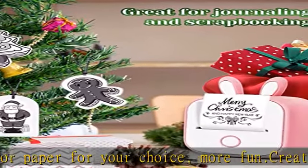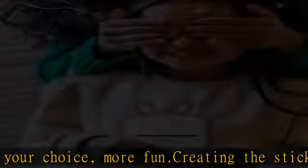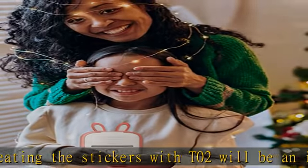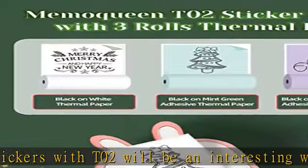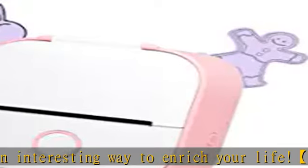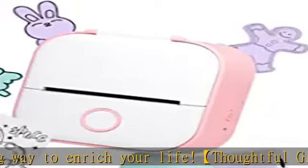Use the T02 mobile printer to take notes, plan a journal, print photos, or any DIY craft. Its compact size is approximately 3.4 x 3.5 x 1.5 inches and weighs about 9 oz, so you can easily slip it into your pocket or bag.